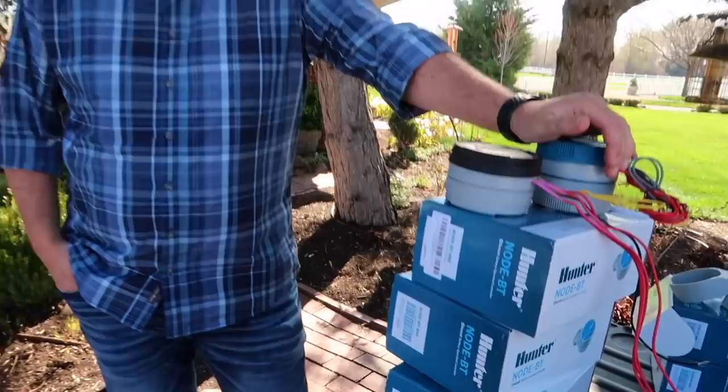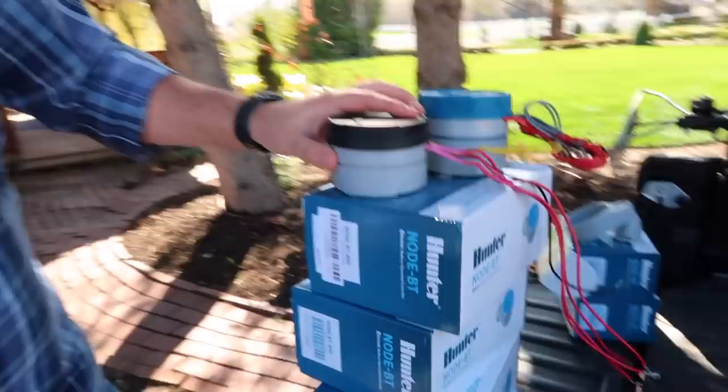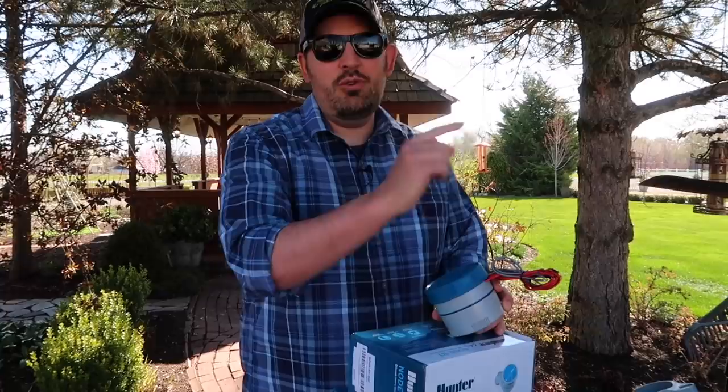So this is what we're doing first. These are the new Hunter Node BTs that we're swapping all of our old ones out for. The reason we're swapping them out is because the old ones — they worked for us for two years, but you can't control them with your phone. And what these do — I guess we should explain what they do first, so let's go to where we have one already installed so I can show it.